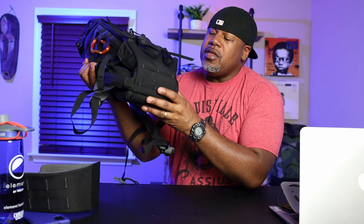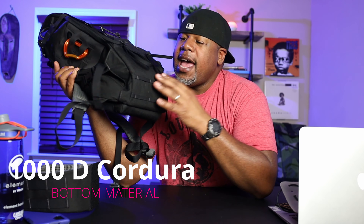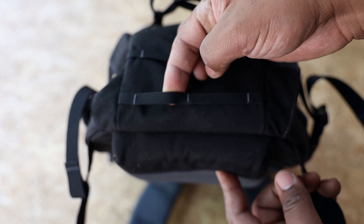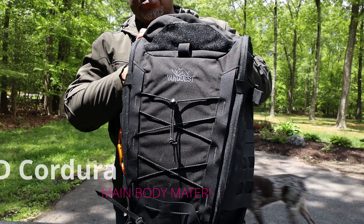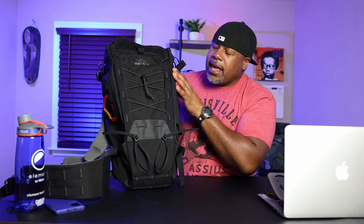Down here at the bottom of the pack they put a 1000D Cordura. This is a high-wear place where they knew they want to put a heavier material, since this is going to be hitting the ground a lot. They also included what they call air molly — or thin molly — which is basically PALS webbing that's a little bit thinner, so you can attach a bedroll or anything else. As we move up, the rest of the pack is made out of 500D Cordura. I think those are excellent material choices — heavier material on the bottom and lighter weight material up on the main body.